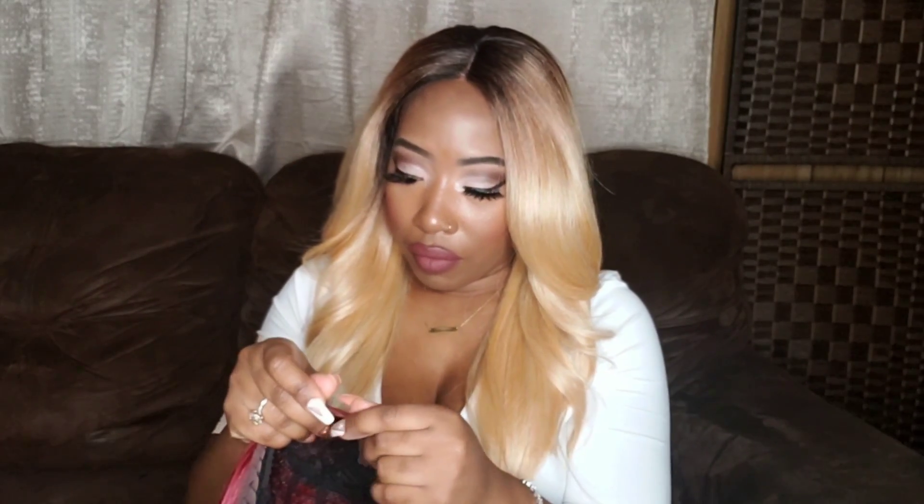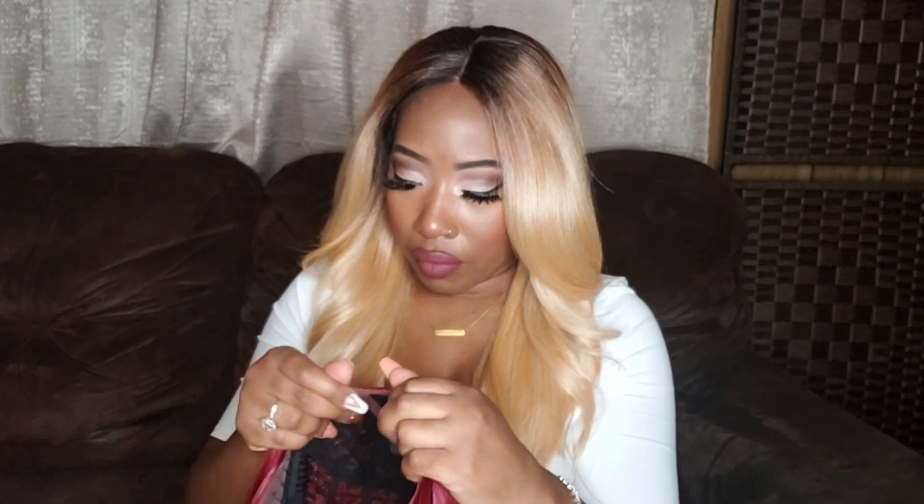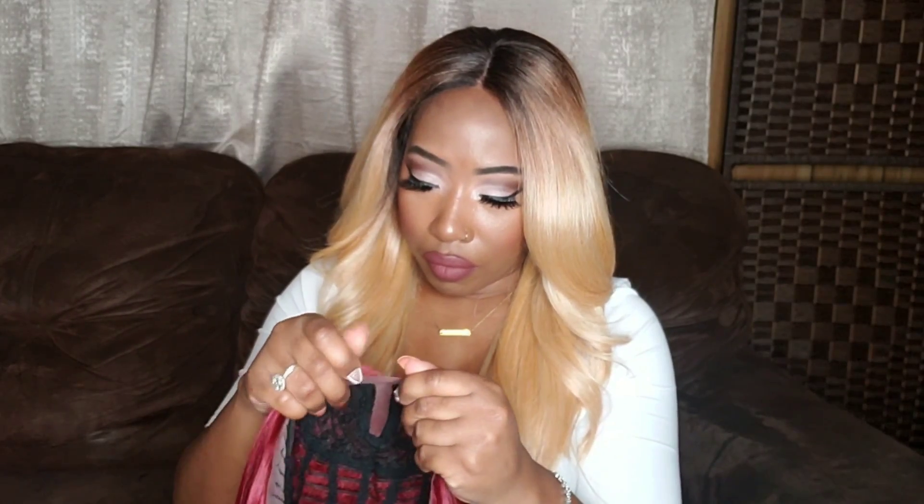The unit does come with sparse baby hairs but I don't utilize them. I'm going to go ahead and throw her on — let me know what you think about Allison on me. I wasn't really feeling Allison on me at first; she had to grow on me. Y'all know how I feel about lobs and bobs because I ain't got no neck, so they typically look a little funky on me.